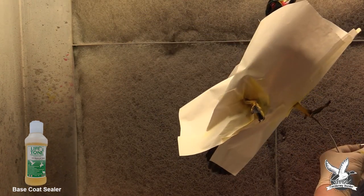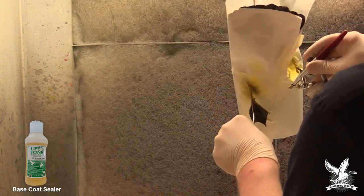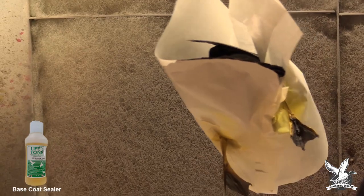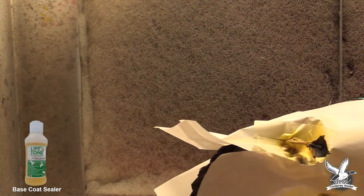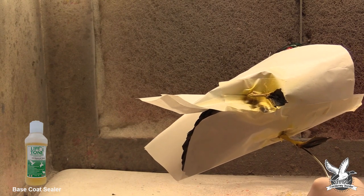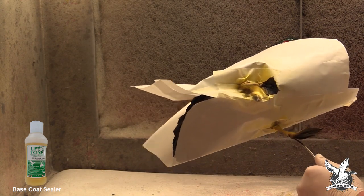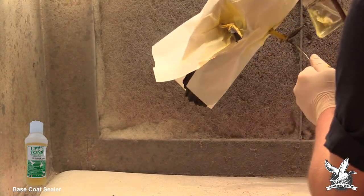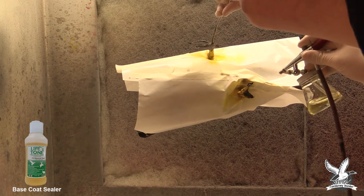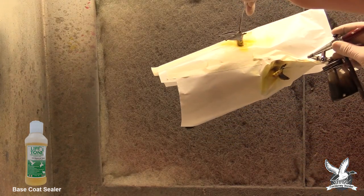Now we're using the top coat — the base coat sealer. Just like when we painted the bill, it's going to have a shine on it, and that's okay — duck feet naturally have a shine if they've just come out of the water, and that shine will dissipate after a week or two. When applying base coat sealer, never flood it on. Give it two to three light coats and let it dry between coats so the paint won't run. If you get too much on at one time, it can actually eat your paint.